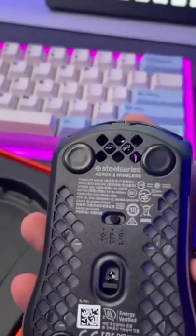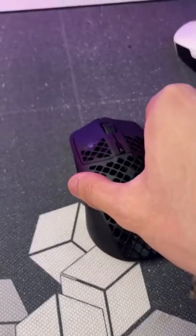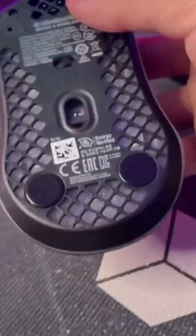Those feet are bad — let's make this mouse usable. I like the Tiger ICE feet so much that I bought some for my Aerox 3. Here they are; this one's for the Aerox 3. Before glide test.